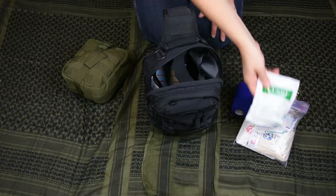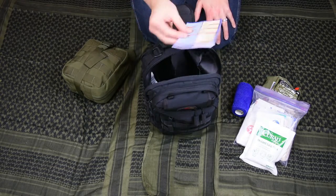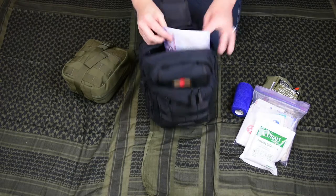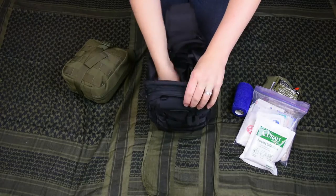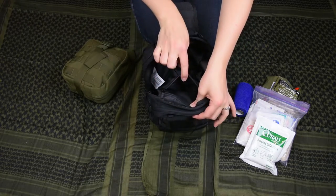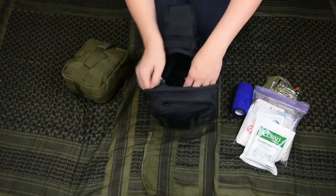The instant ice pack works nice for kids — we've actually used one when someone jammed a finger. There's also a first aid guide in there. I'm trained in first aid, but I just have it thrown in just in case. There are a couple of little pockets in there that I don't have anything in.